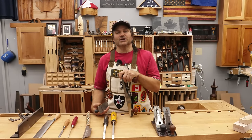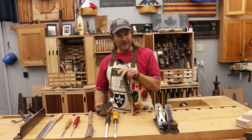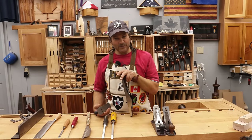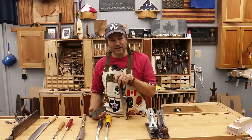Hi, I'm Rob Coz and welcome to my shop. I know I'm going to stir the pot with this — eight tools that I would never buy again, and I'm going to suggest you not buy them. Now let's drop the gloves and get started. I can't wait to read the comments on this.